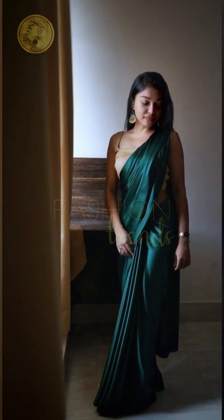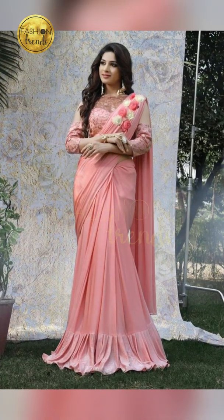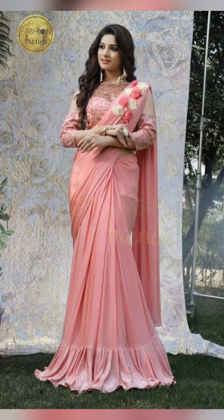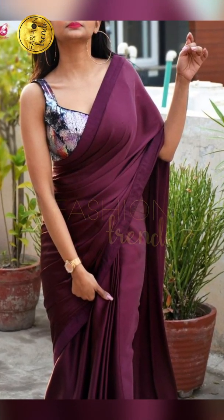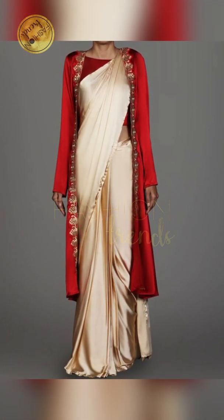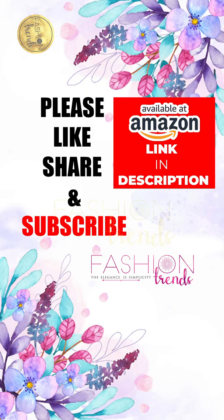When you wear Satin Plain Sarees, you should pair them with a contrast or glittery blouse. It literally looks wonderful and gorgeous, and you can look stunning too. You can have some simple art — they give you a very glittery look, like a gold glitter blouse or a silver glitter blouse. It also looks really good.